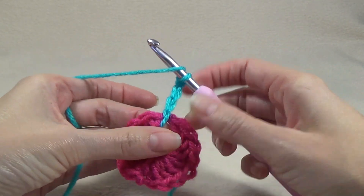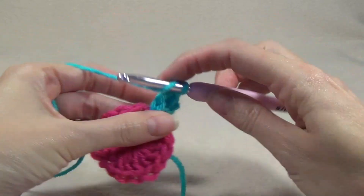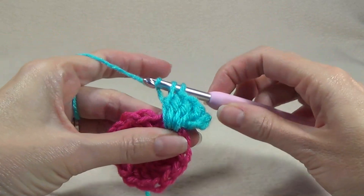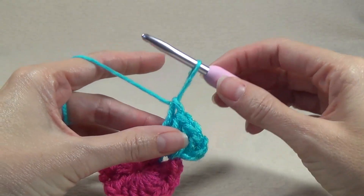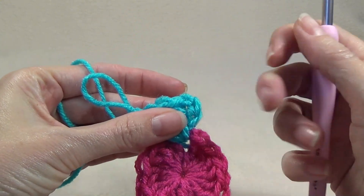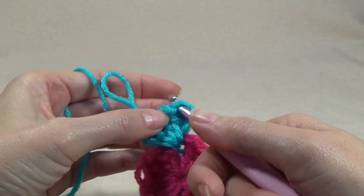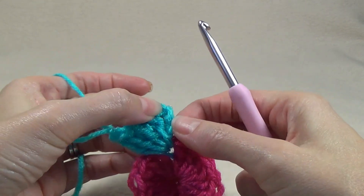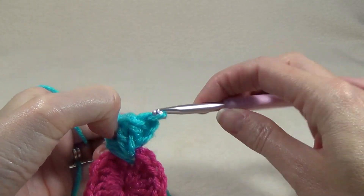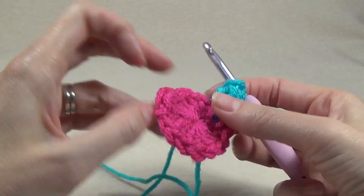Into that space between stitches we're going to work four double crochet. Together we have five stitches, and to make our popcorn stitch we take our crochet hook out of the stitch we just worked and go back to the first one — on this one it's a chain three, so we go to the top of the chain three. Put the loop back on the crochet hook, pull it through, and then pull the yarn snug so it closes up at the back and creates a popcorn stitch.